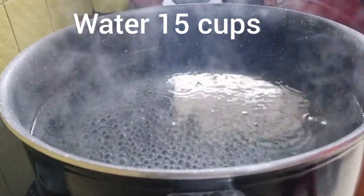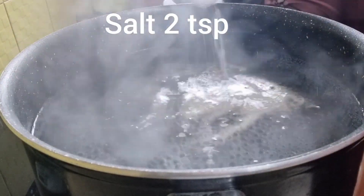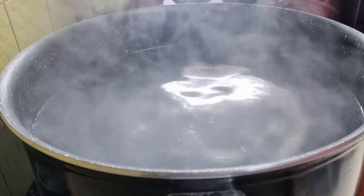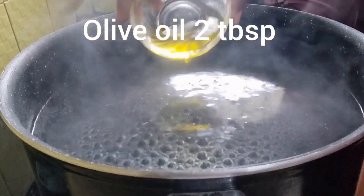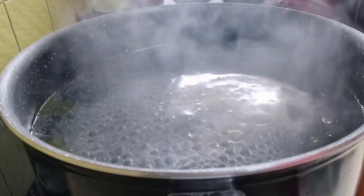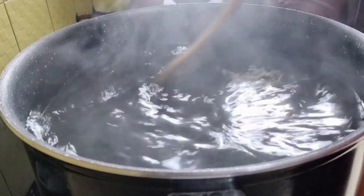Take a deep and broad bottom vessel and add 15 cups of water to it. Once the water gets heated, add 2 teaspoons of salt — for 250 grams of pasta you need 15 cups of water. Then add 2 tablespoons of olive oil, which will act as a lubricant so that the pastas don't stick with each other.